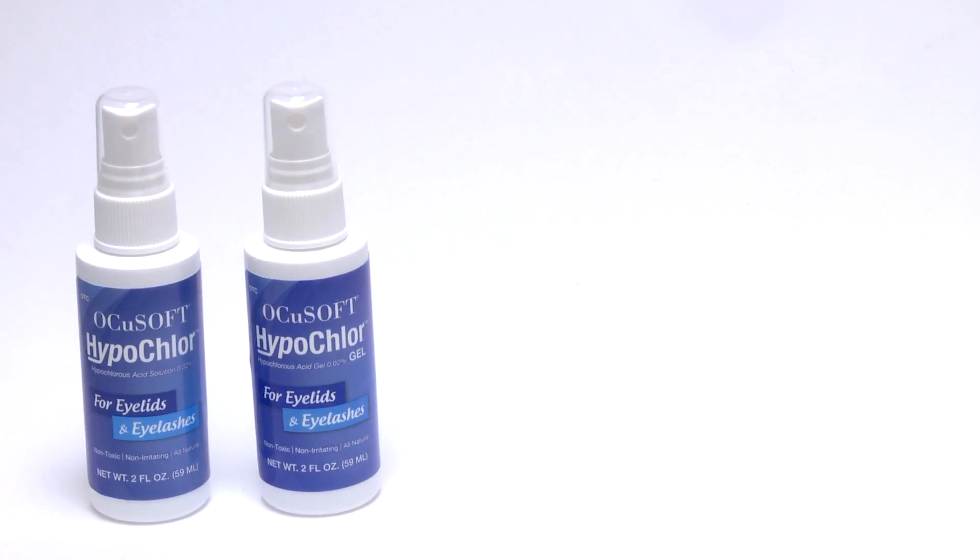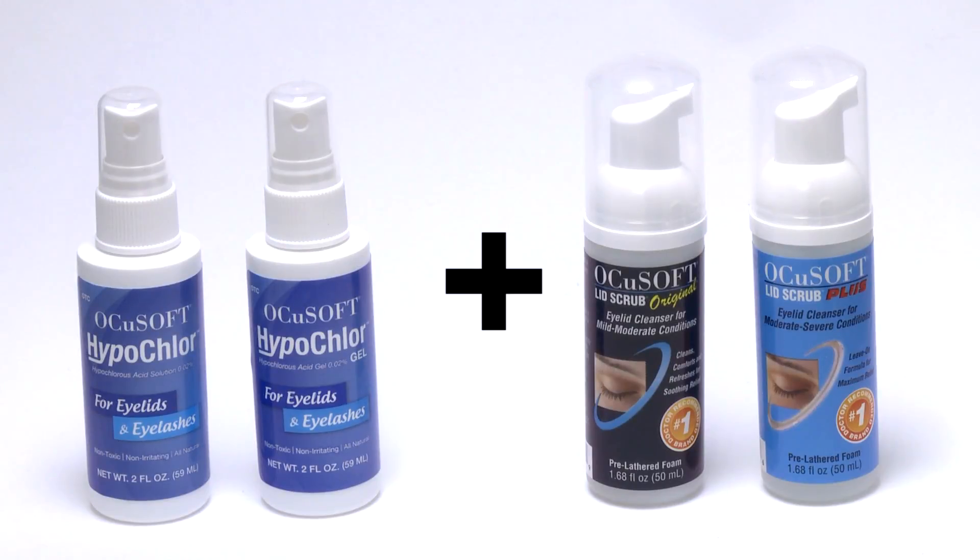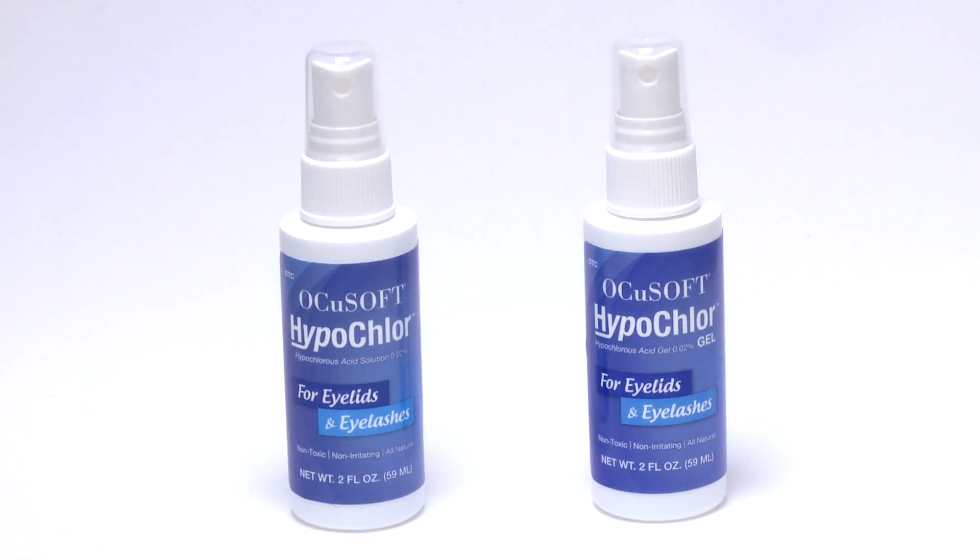When combined with a soapy surfactant for removing existing oil from the eyelids, like Ocusoft lid scrub, Ocusoft Hypochlor can be an effective addition to any eyelid hygiene regimen.